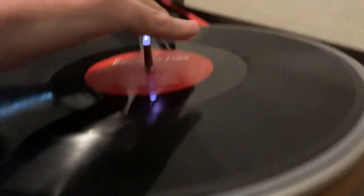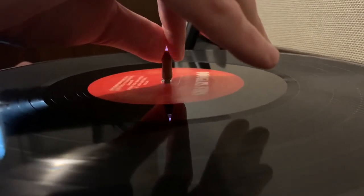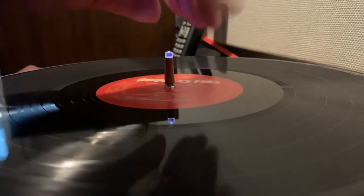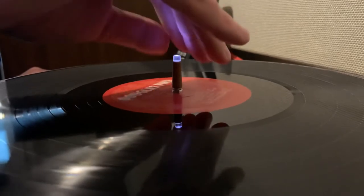I can also search through the song — I hold the stick right for a few seconds, then stop, and there you are. Of course, I can do the same thing to search backwards in the song.